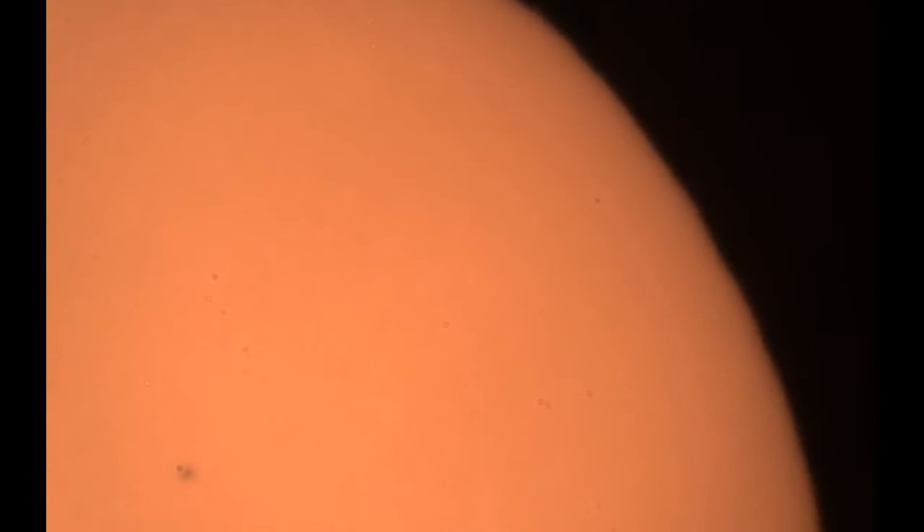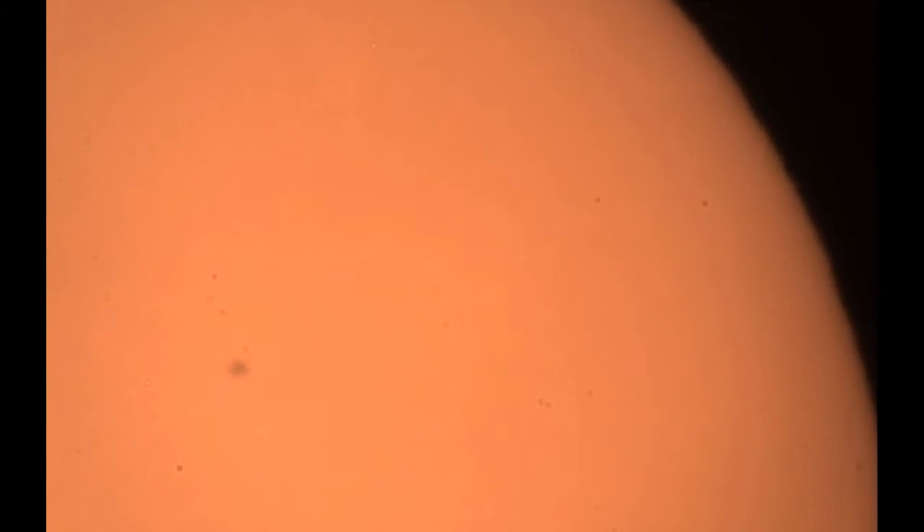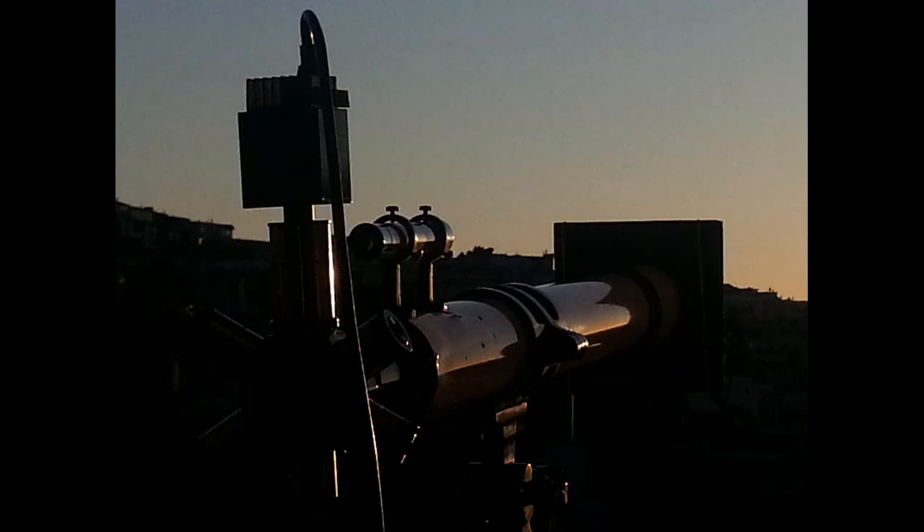Using a six dollar solar filter from Amazon, we captured the sun. The Unitron with the solar filter and a sub-2R camera watching the sunset.